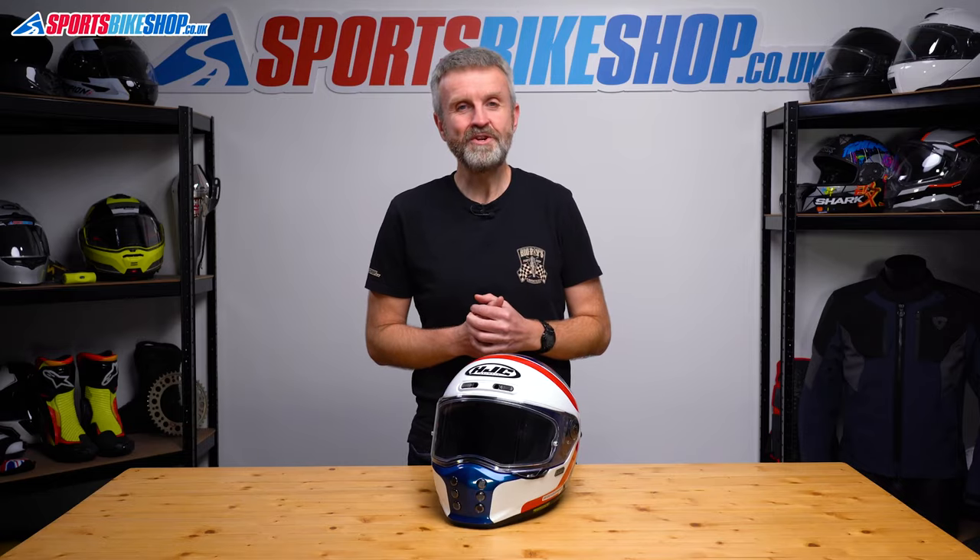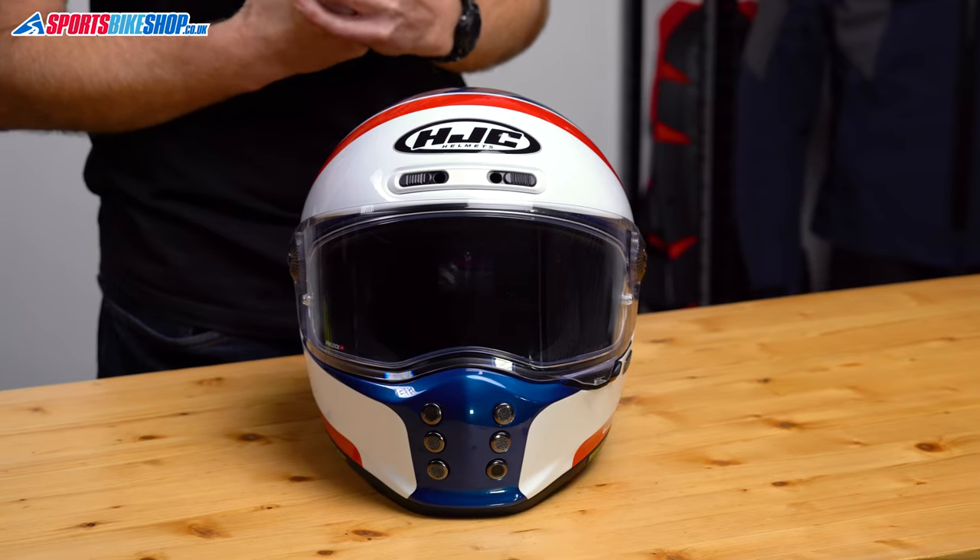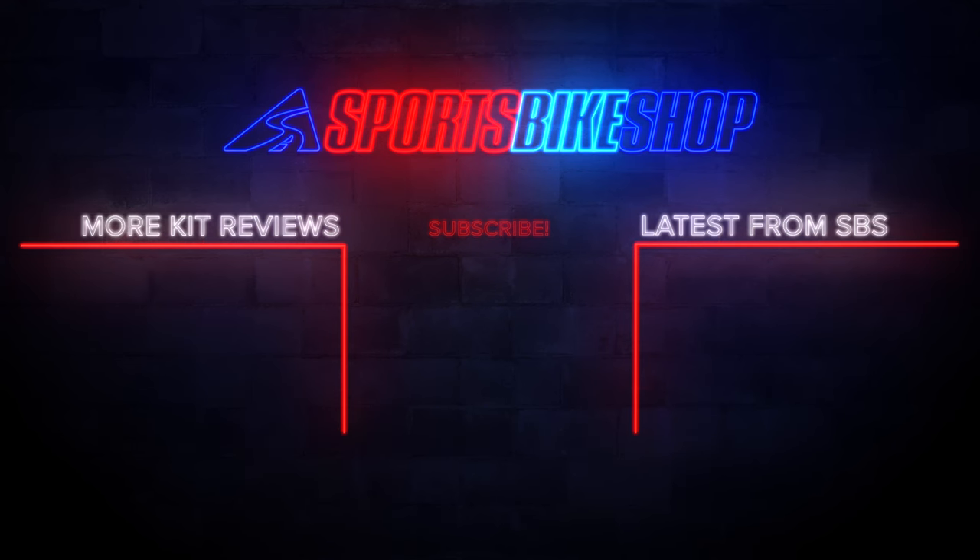I hope that tells you everything you wanted to know about the HJC V10, but if there is anything you'd like to ask or to add, then please pop a comment below. Thank you.